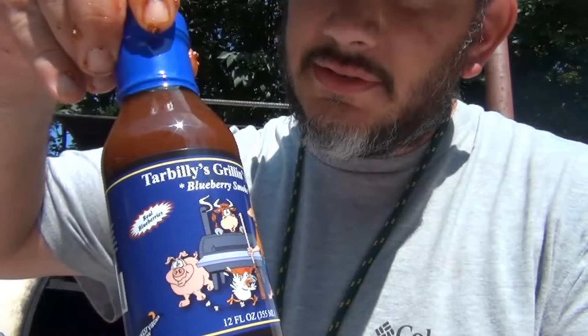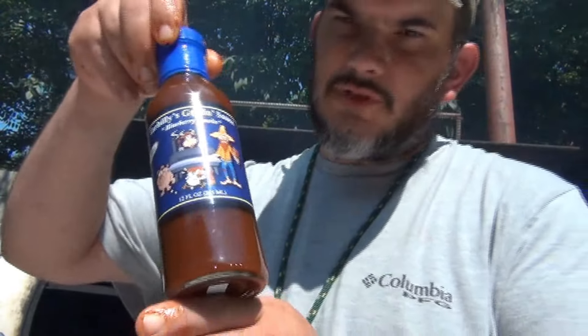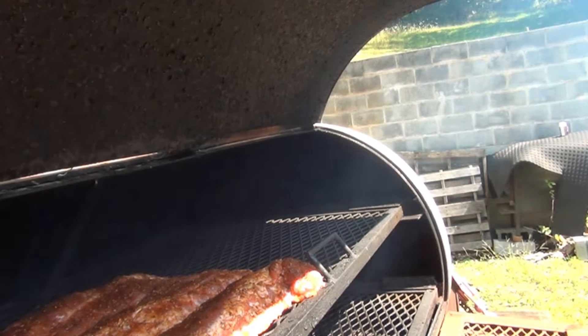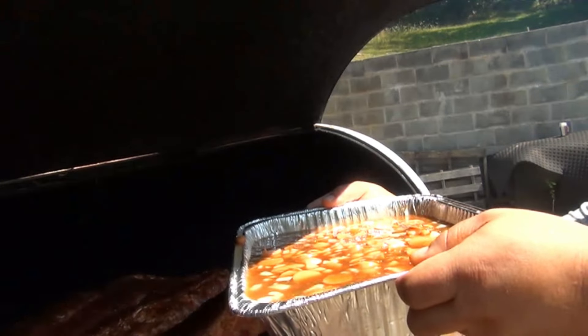We got our ribs in the grill. I'm going to get the temperature probes set up. We're going to try to cook around 250 to 300 degrees and let it cook for probably two to three hours, just until it starts to shrink off the bones. Then we're going to use the Tar Billy's blueberry smoke grilling sauce. Also got some baked beans in here — that might be in another video.